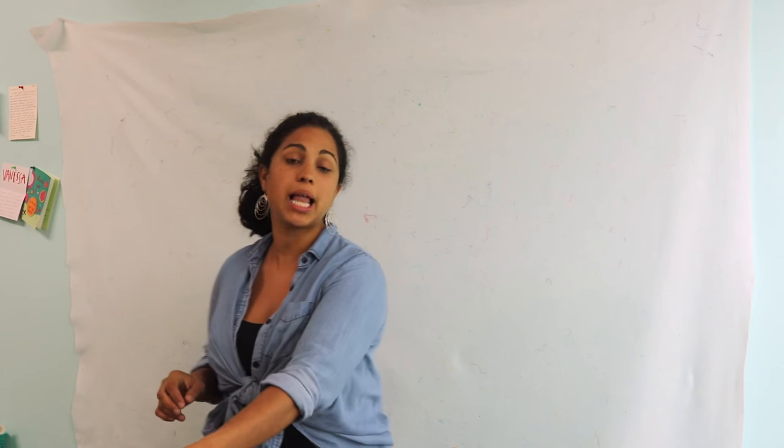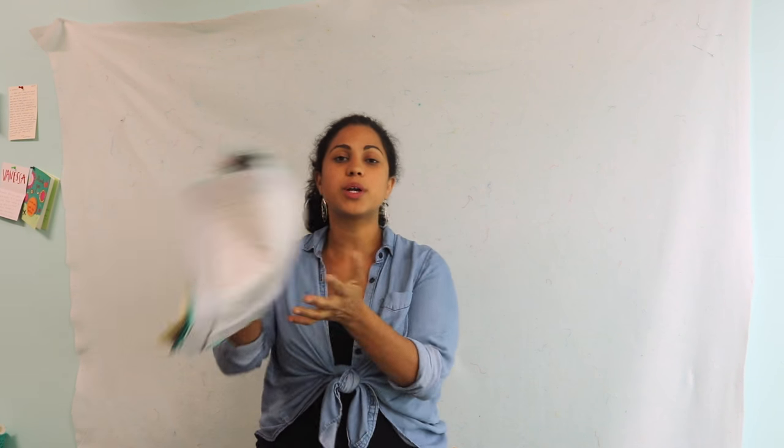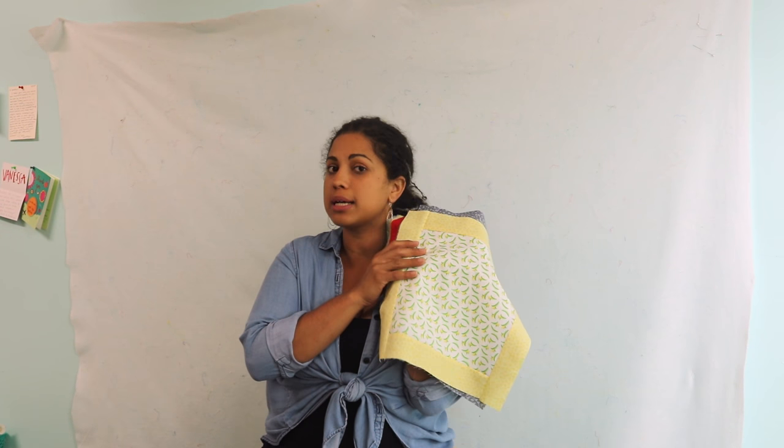Alright, so welcome back to the Blox Quilt Video Quilt Along. In this one, we're going to talk a little bit about design placement of these really fun blocks.